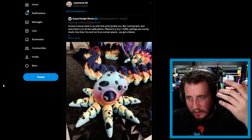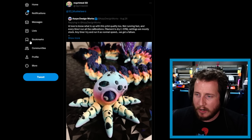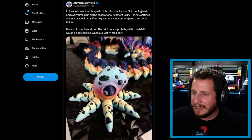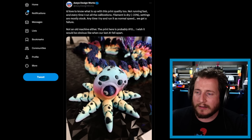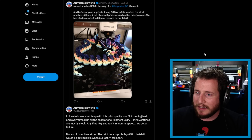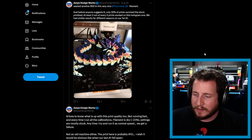Last but not least, a big thank you to Peter — reprinted3D — for tagging me in this Aziz Aziz Sure Works post. They love to know what's up with this print quality: not running fast, calibrations run, filament is dry, settings mostly stock, and any time they try normal speed they get a failure. This isn't an older machine — only about print number 10. They wasted another 30 dollars of Polymaker filament, and only 30% of prints survived on the stock print bed.